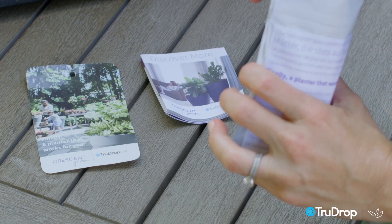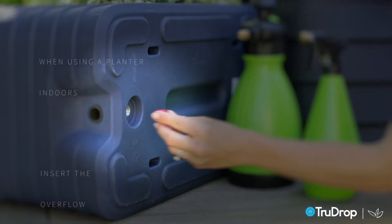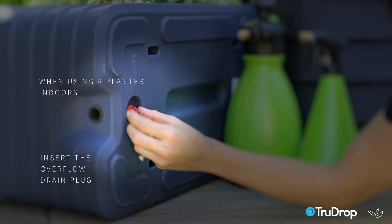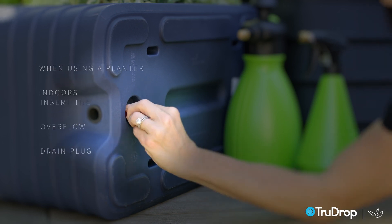The plug should be flush with the planter wall. When using a planter indoors, attach the red plug by inserting it into the overflow drain hole located on the bottom of the planter. The red plug is threaded and has an o-ring, making